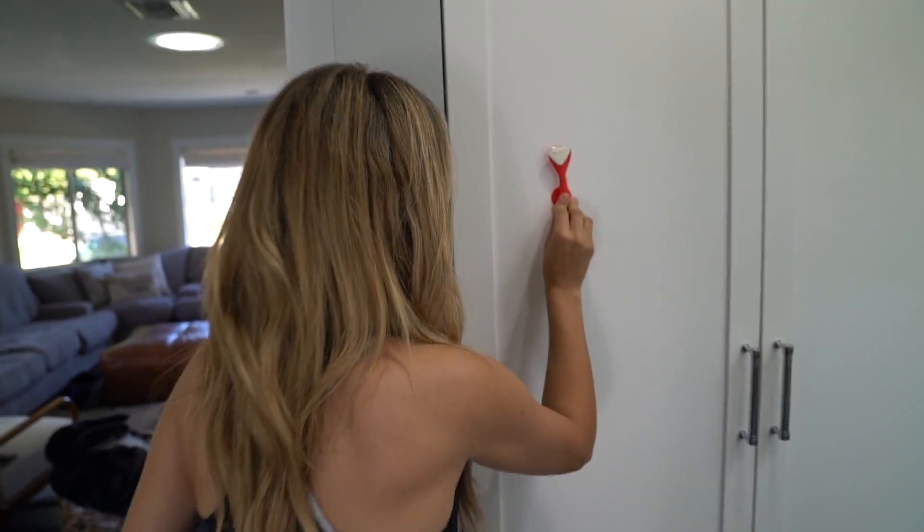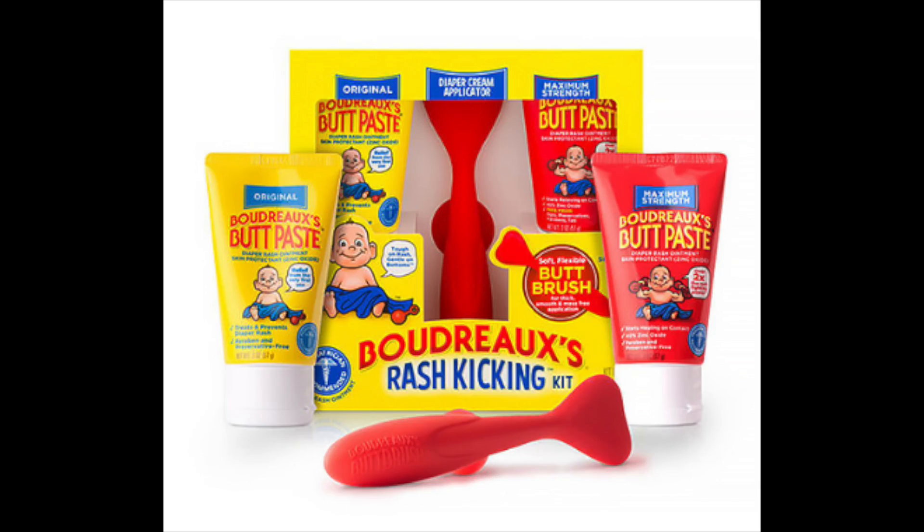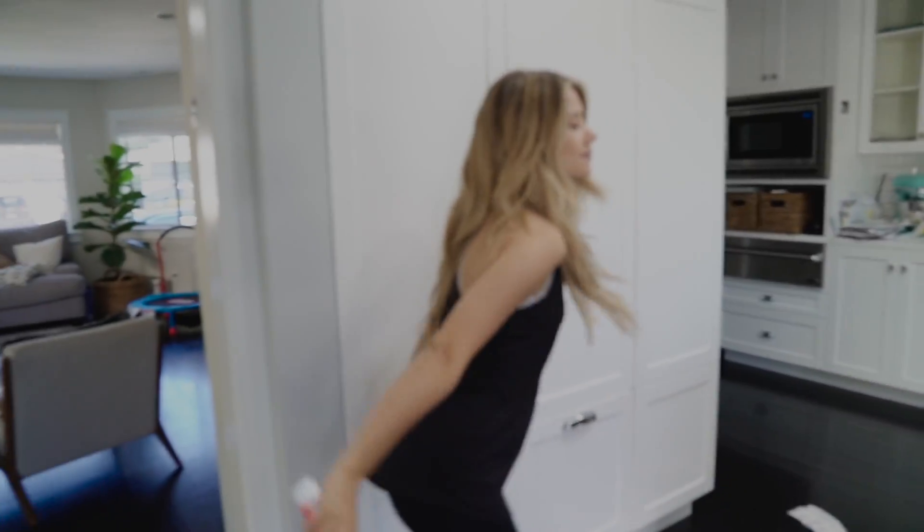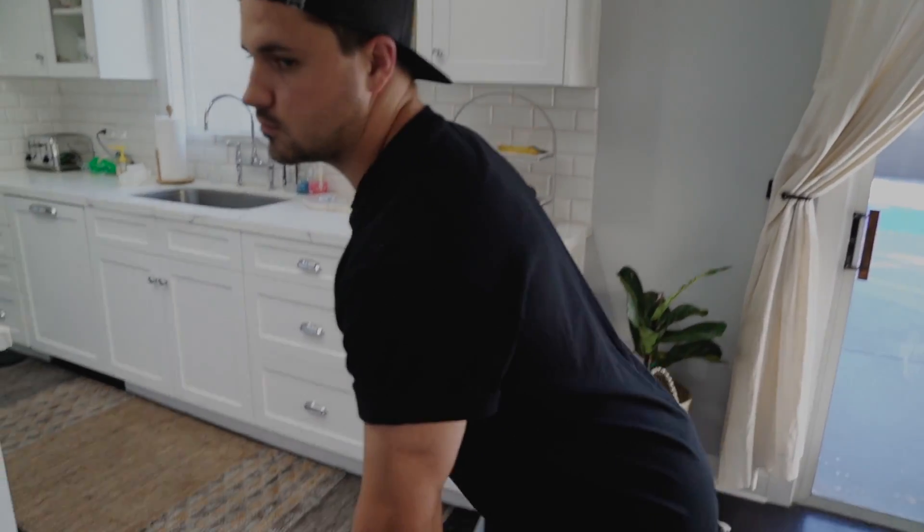This butt paste applicator suction cups to any horizontal surface. This seems like it would be a good gift for any expecting parent — perfect gift! We've got some baby showers coming up — mine, Savannah's, Chantelle's, Bramtee's. Everybody is pregnant! Click the link below to get your rash kit, and the first 100 people to use my code will get three dollars off their purchase. Thanks again to Boudreaux's Butt Paste for sponsoring this video.